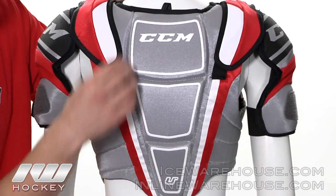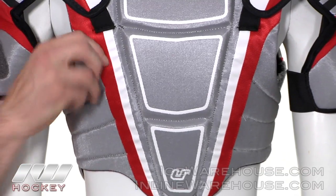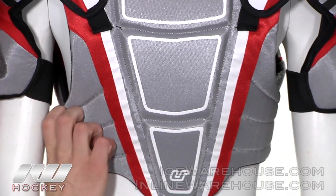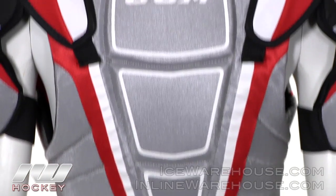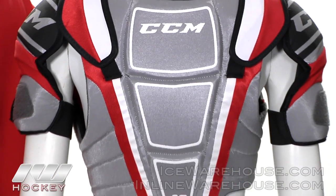Moving on to the back piece here now, they did a nice segmented back piece. They also did single density foams on the outside running along the rib area. And then they did a dual density foam backed with a plastic insert running all the way down the spine giving the protection you will need on your back.